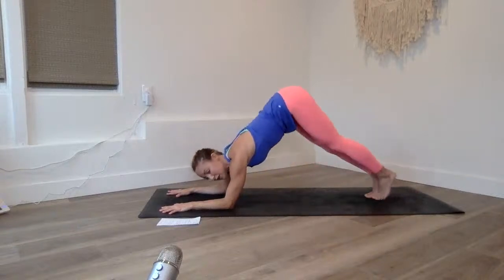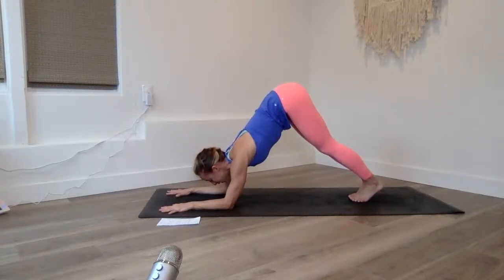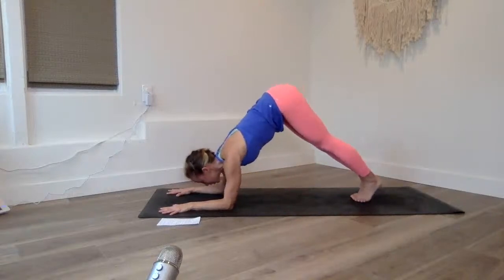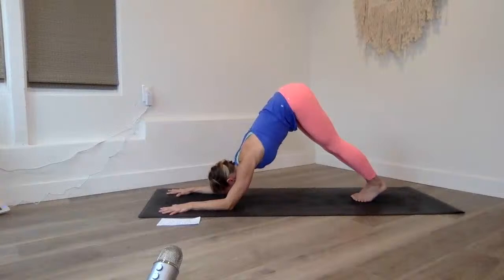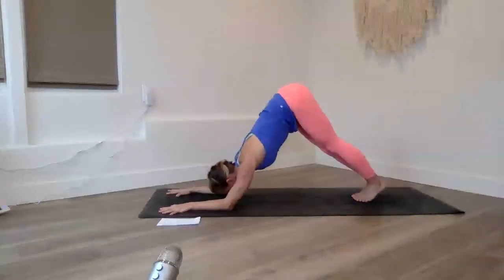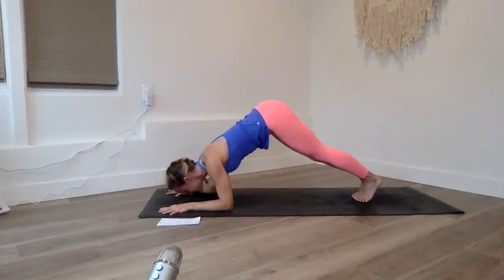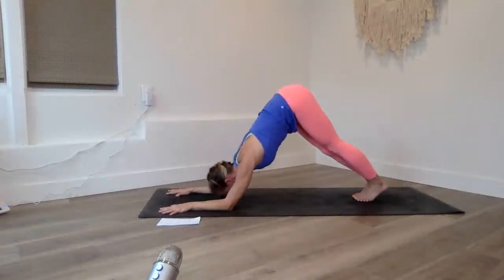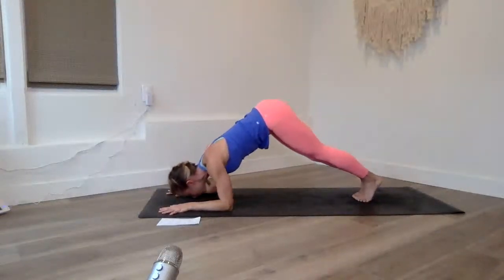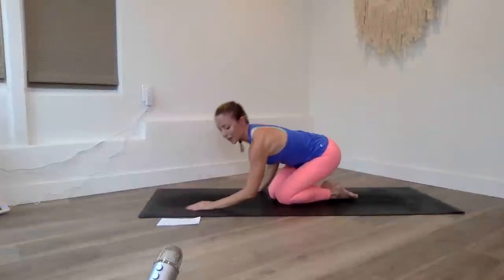Come into your plank, then walk up to dolphin pose. In dolphin, the arms are parallel to one another — make sure you aren't bending the hands together. We're going to tap the floor with our nose and come back up, like you're sniffing your mat. Ten reps: ten, nine, eight, seven, six, five — if you can't go all the way down, go to your range of motion — four, three, two, and one. Take a little breather.